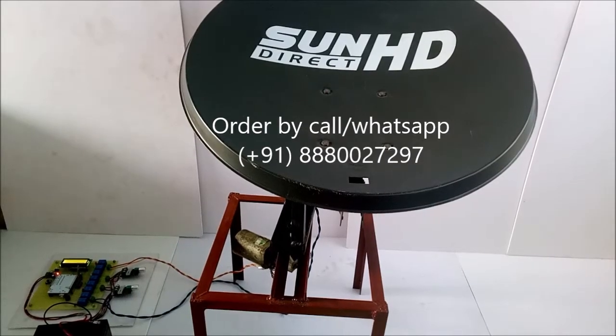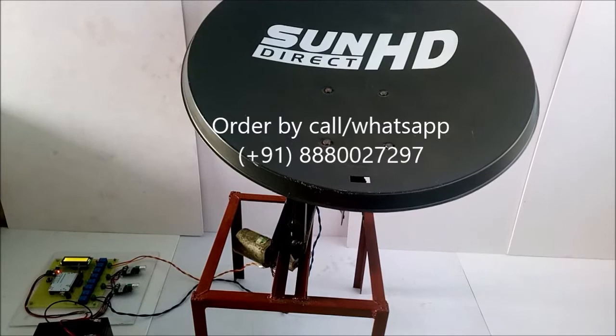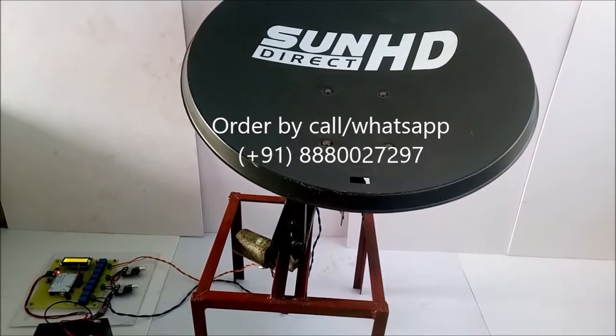Hello, this is model number 1015 — 360 degree dish rotation using Android phone.